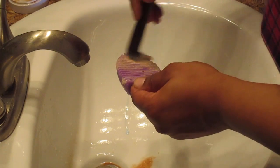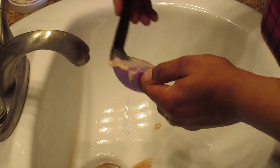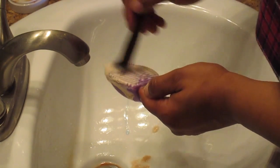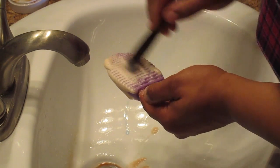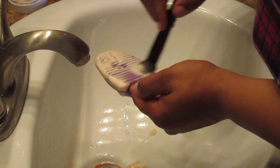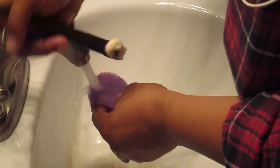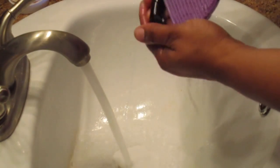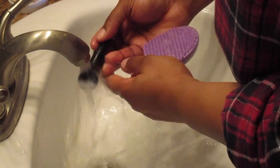If you don't have a brush egg, that's totally fine — you can always use the palm of your hand, which I still do sometimes when I'm in a rush. But if I'm doing a super deep cleanse like today, I typically go for the brush egg because I feel it cleans the brushes a little bit better, and I don't have to use my hand.